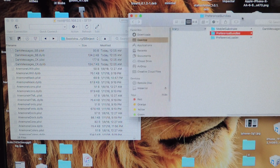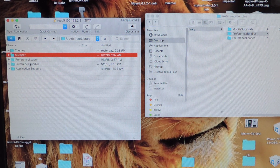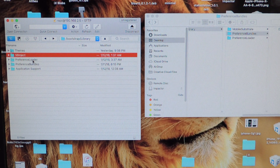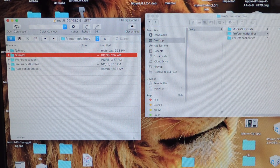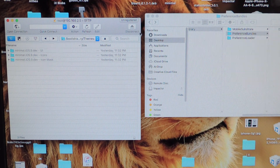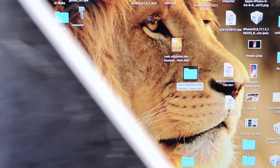Remember: Mobile Substrate is called SB inject. Preference Bundles goes to Preference Bundles right here, and Preference Loader goes to Preference Loader right here. That's basically all you need to do. We already did the theme, and it's right there. Now I want to hit Disconnect, and now that's the moment of truth.